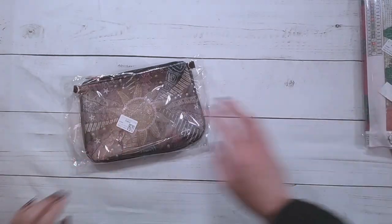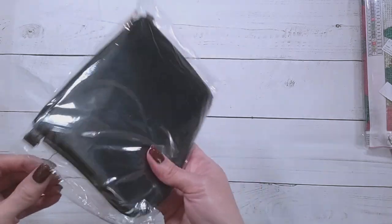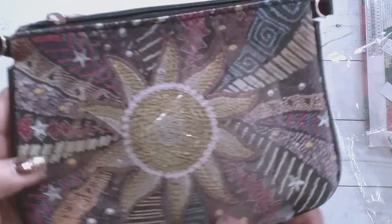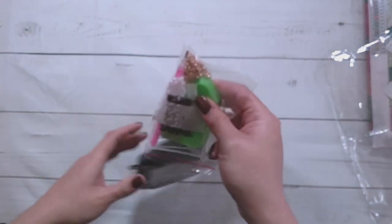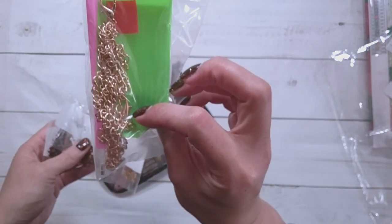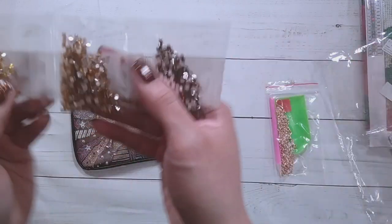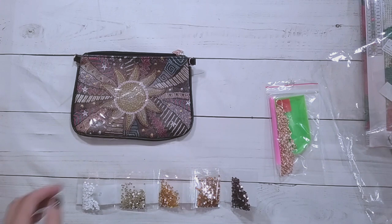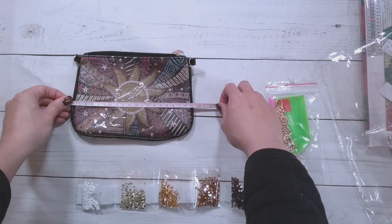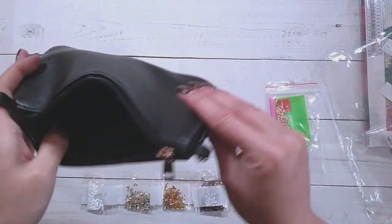Next item is this one — it's a bag. It's $8.99. It looks like the only thing diamond painted is the sun part here, and there's the chain here. Here are the drills — looks like there's only five colors: some browns, yellows, and then some big white drills. Here it is — it's about 19 centimeters across by 14 centimeters tall. Haven't done a bag before, but you know.